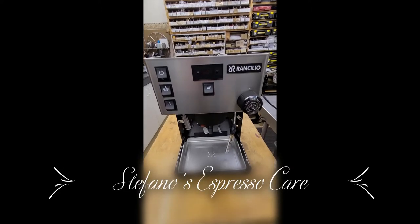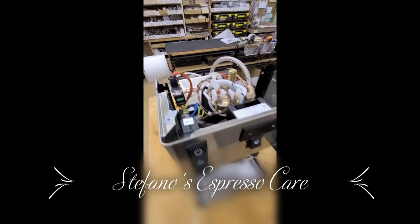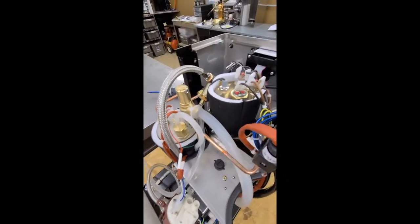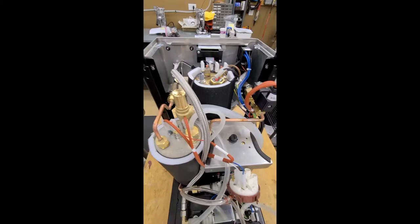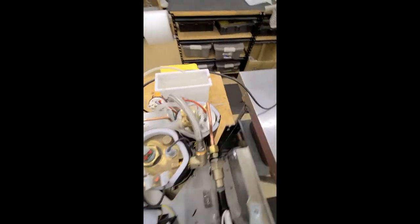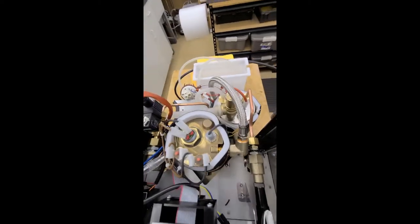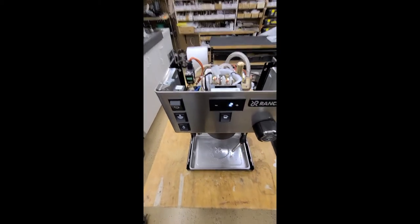Good morning, this is Stefano with Stefan Espresso Care, and I have a little inside view of the new Rancilio Silvia Pro, also known as the Silvia double boiler all-in-one espresso machine. It is now in the filling phase, and as I always like to do, here are the guts exposed. More to come once the machine will be heating up and functioning.